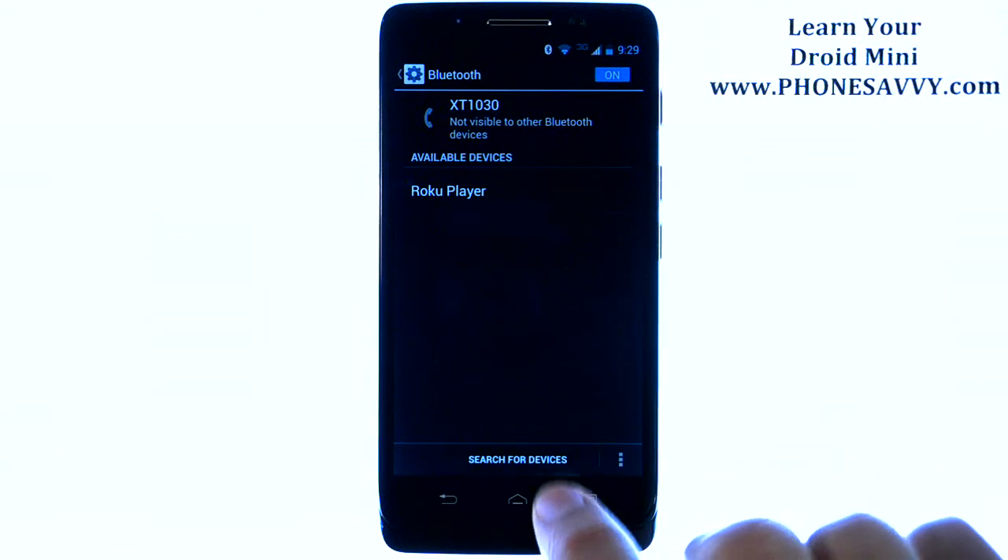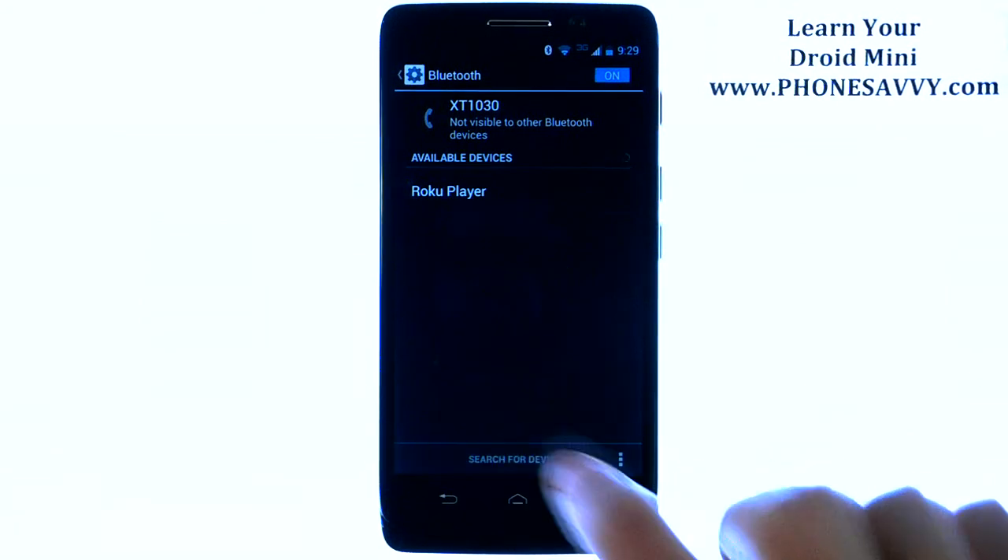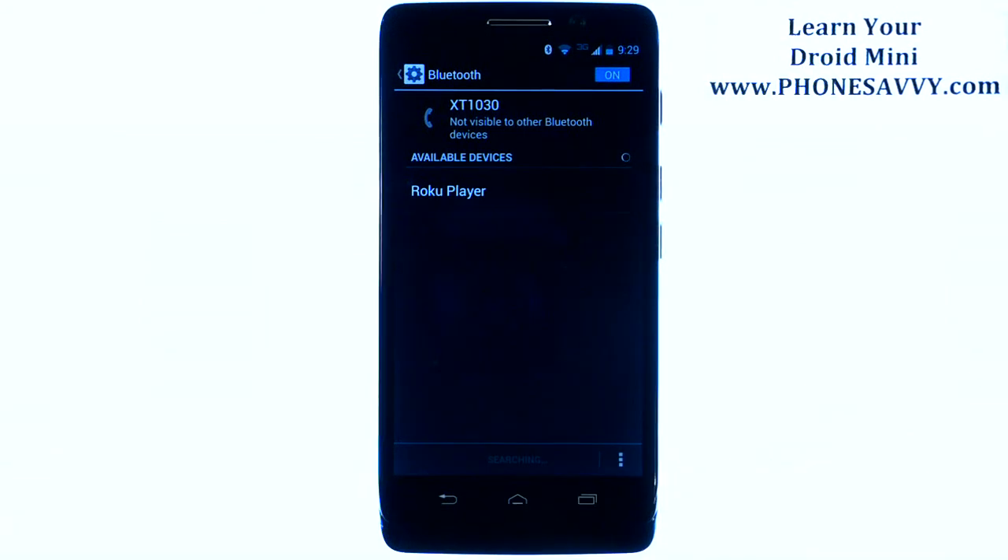And if it's not popping up on this list, go ahead and hit Search For Devices down at the bottom, and it will begin a new scan and find Bluetooth devices.